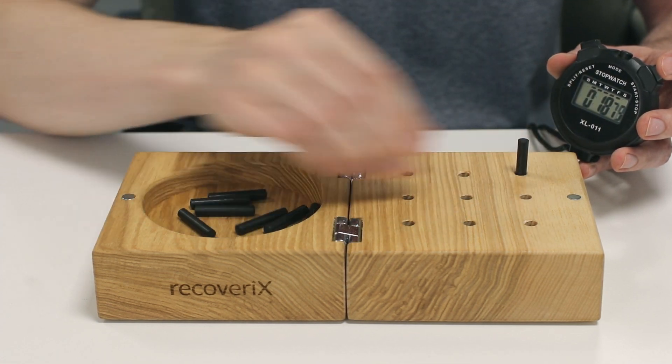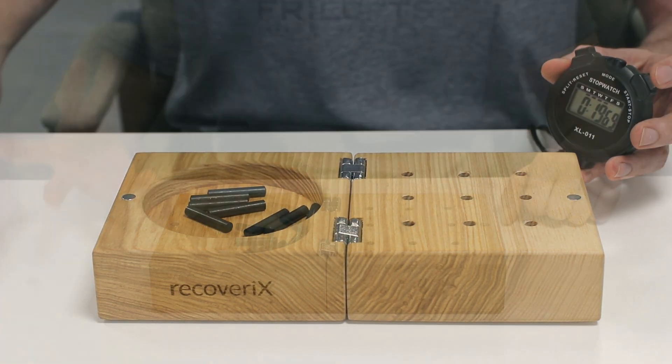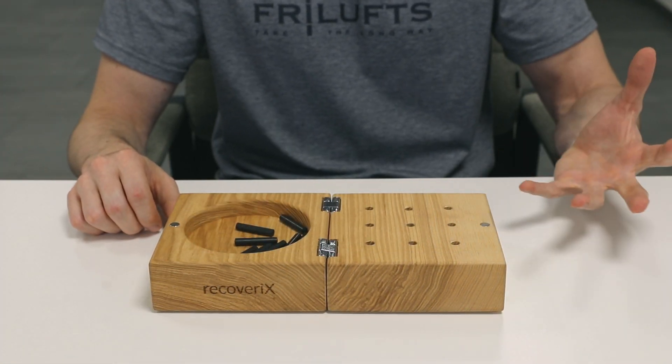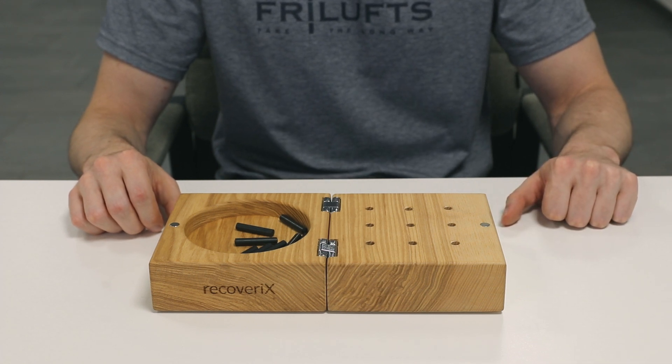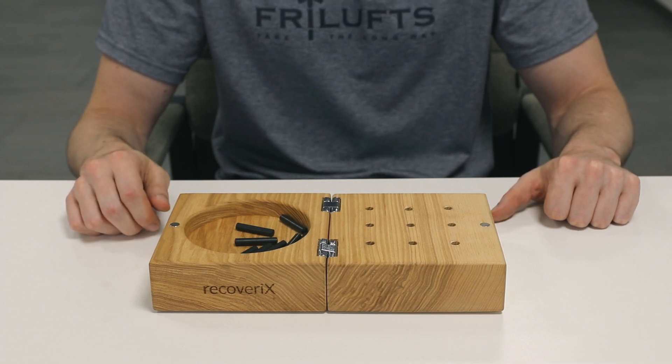Sometimes patients may not be able to perform the nine-hole peg test unilaterally — meaning with just one hand without any help from their healthy side. In these cases, the score of the nine-hole peg test is zero. We recommend always performing the standardized nine-hole peg test even if the person is not able to complete it.